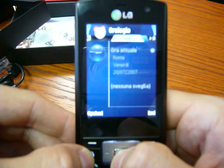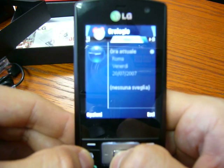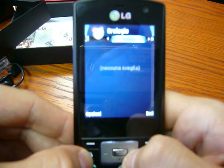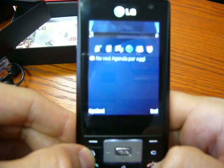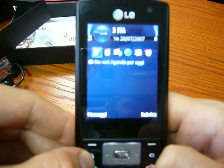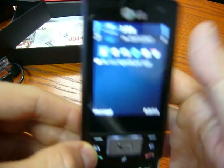The LG KS10 will arrive in Italy at a price of 349 euro. The branded version will be available and will be SIM-lock free.